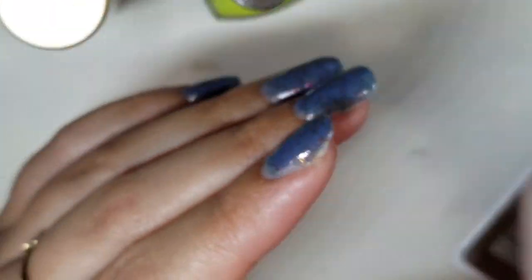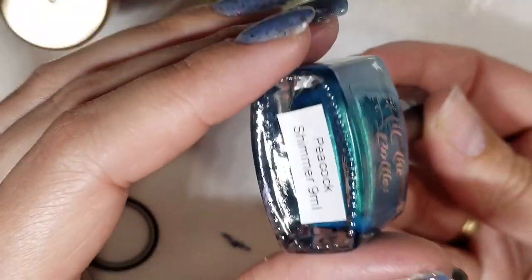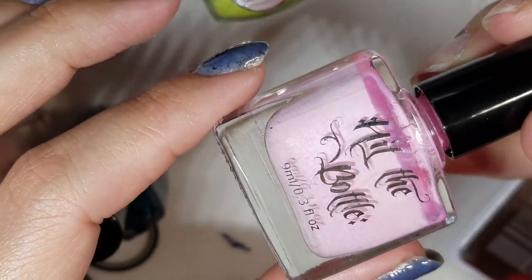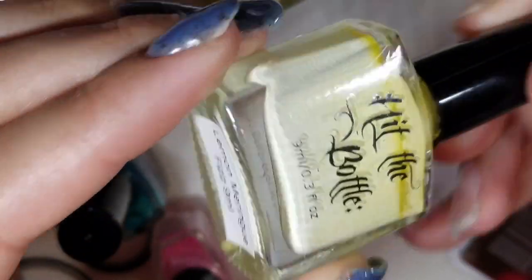I'm also going to use Pure Ice Wild Thing to stamp with, then Hit the Bottle Apricot Sour, Hit the Bottle Peacock Shimmer, and Hit the Bottle Bubblegum Bliss. I'm also using Hit the Bottle Lemon Meringue Fizz — I love stamping with the Hit the Bottle ones. I'll start with a white stamping polish from Born Pretty Store.